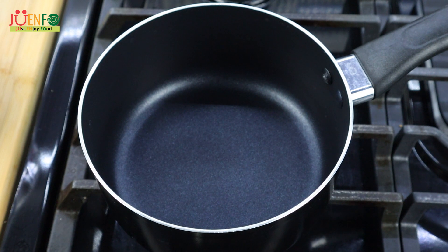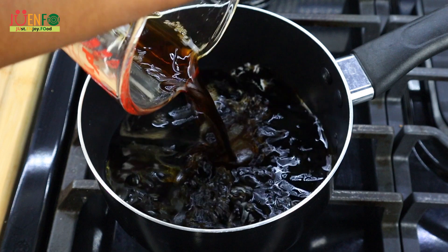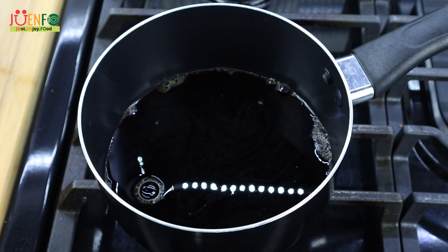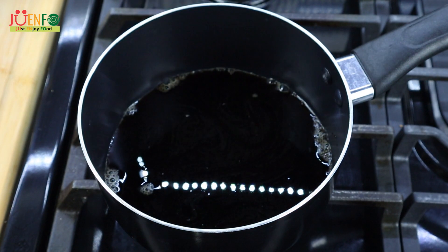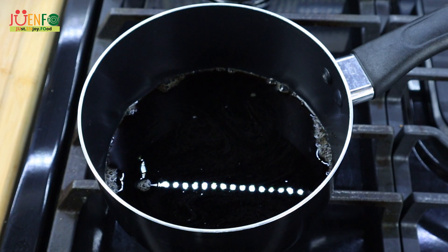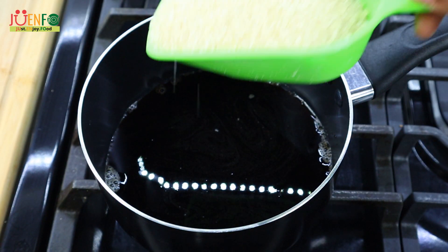Now that we have our dry ingredients prepped, we're gonna start working on our wet ingredients. To my pot here I'm gonna add three quarters of a cup of Guinness. For the liquid you can either use Guinness like what we use here, Dragon Stout, or for a non-alcoholic version you can even use Malta. Next I'm gonna add my brown sugar.